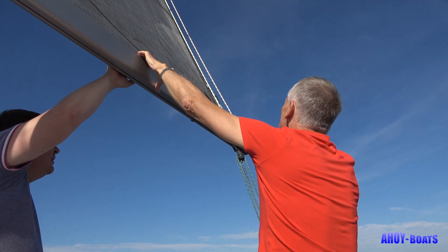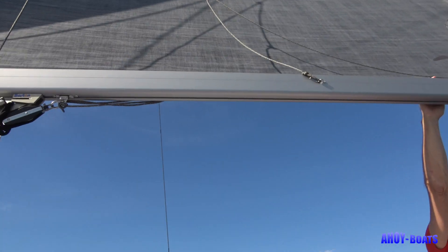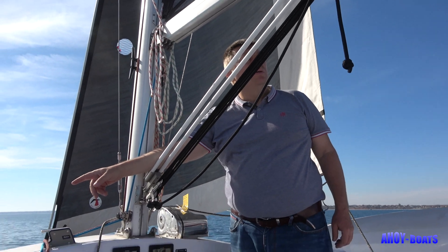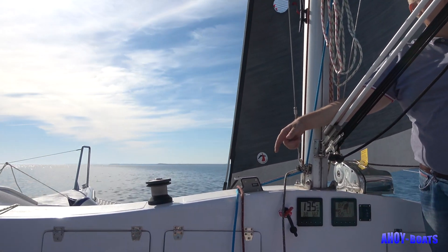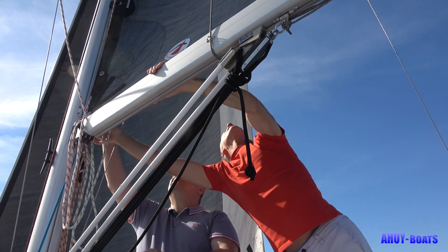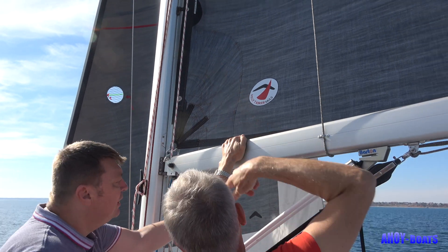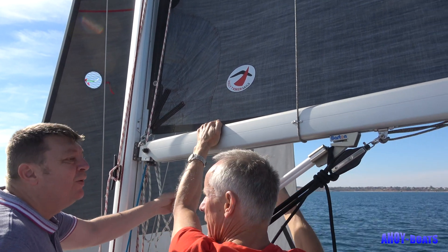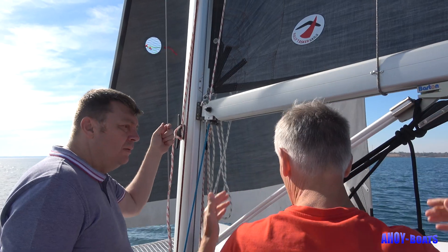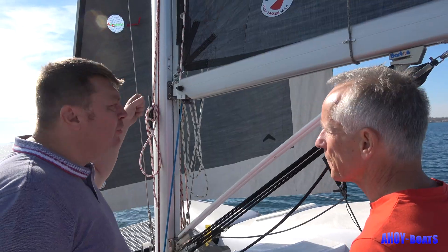Come and see the slider from this position — you can see it's the same system. This is the outhaul; you can tighten it on that winch if you need to use it. This ring is the halyard of the jib. The first ring is for the jib, on the other side. I try to keep it simple.